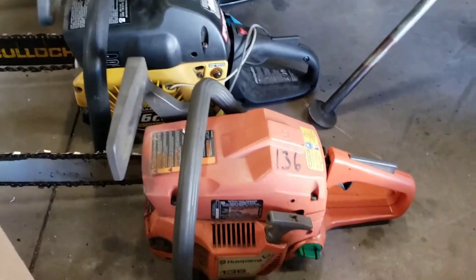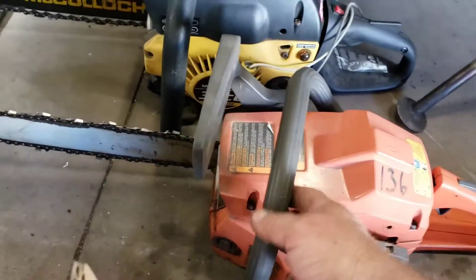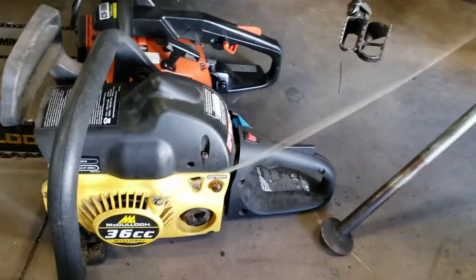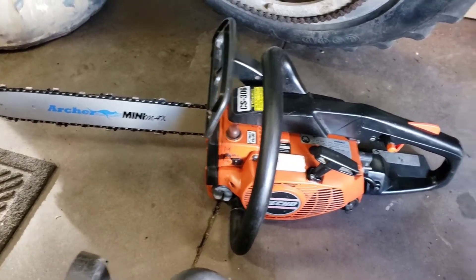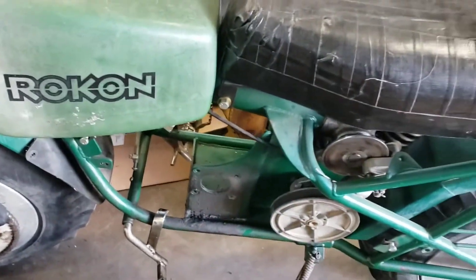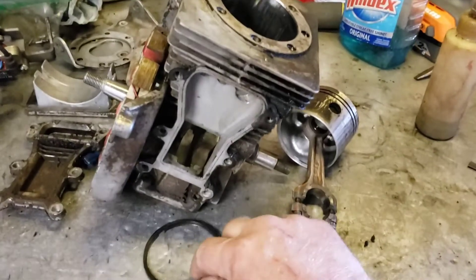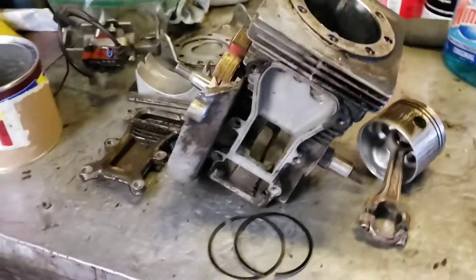And then my buddy John brought some stuff that he wants me to fix. This little Husqvarna doesn't run, so we need to get that going. And this McCulloch chainsaw has got some kind of problem with the starter — it's locked up. And there's that little Echo CS306 — I got it going, put a new bar chain on it, it's ready to sell. And then the Rokon — I got the motor out of it, and it's over here in pieces because it got roasted pretty good. But I want to do an experiment and see if we can salvage it.